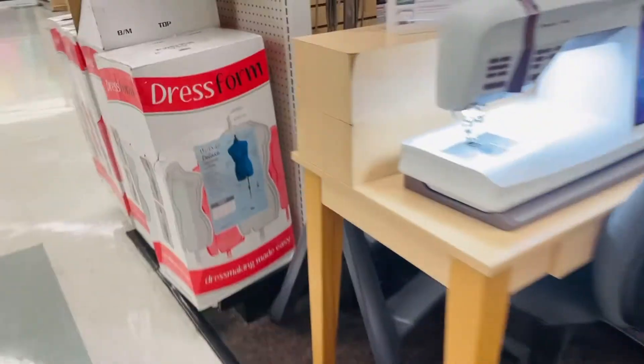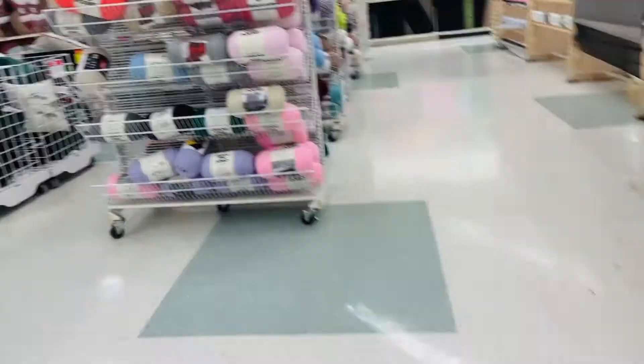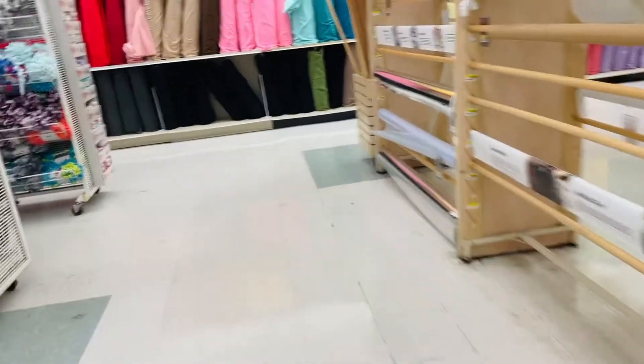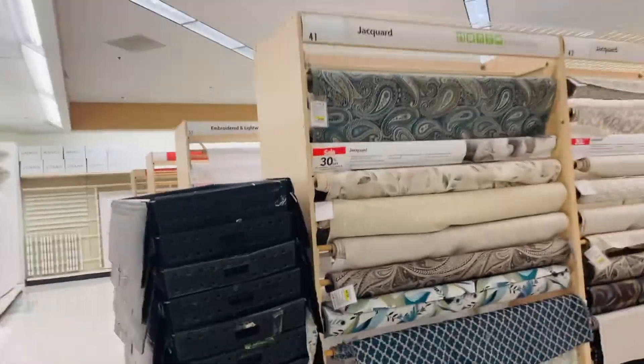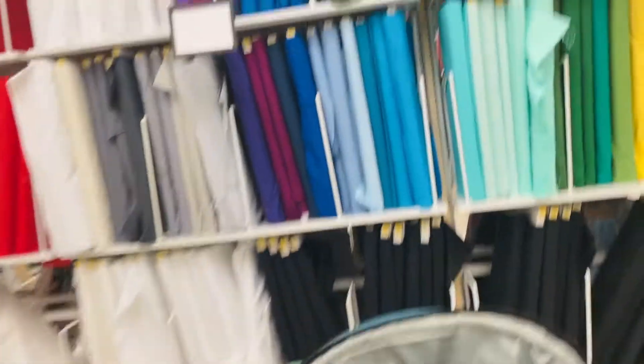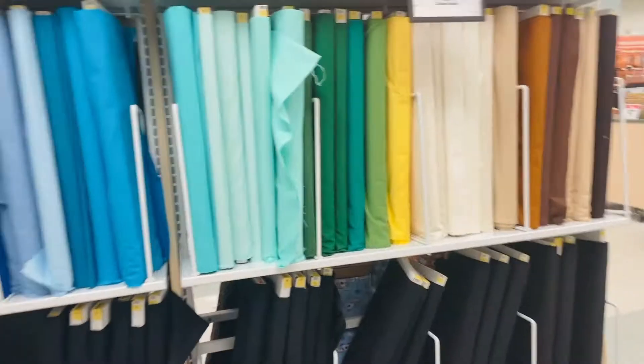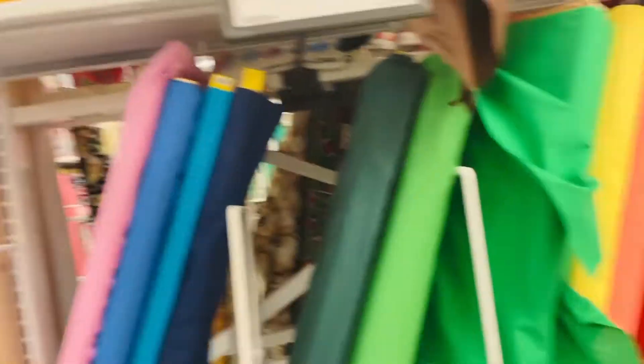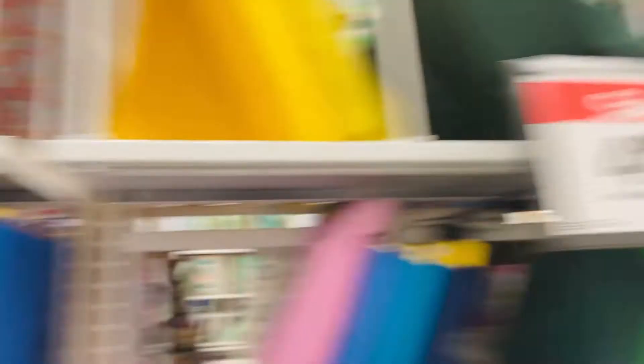Good morning. Okay, this is apparel cotton — they're straight to the back. Let's see. This is not the cotton I'm talking about, I don't think this is right. I'm gonna go around this way. I don't see the colors I need.